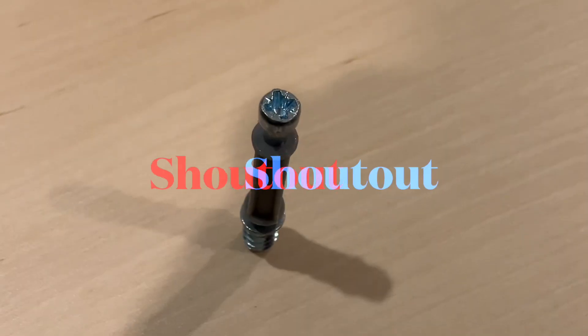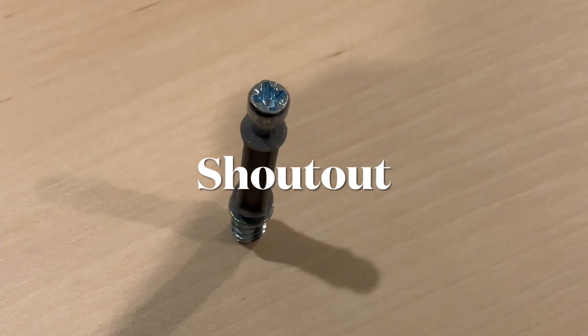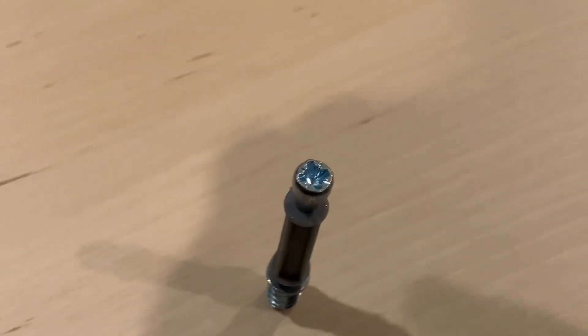Step two will require this kind of screwdriver to assemble the furniture. While I start to screw this down, I would like to shout out my two subscribers — you guys know who you are, thank you very much.